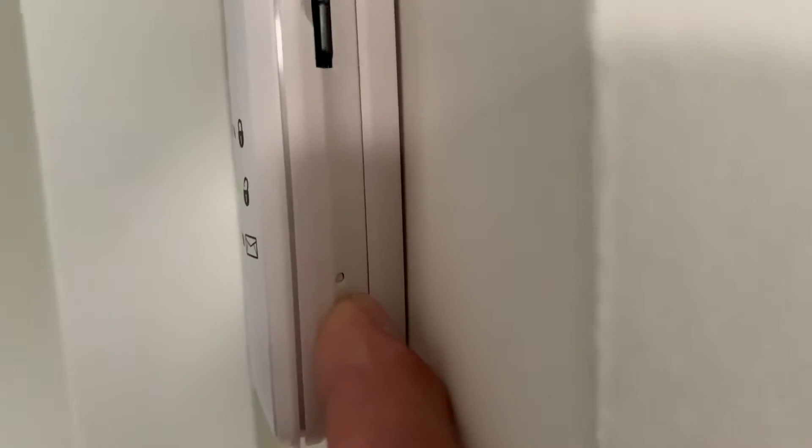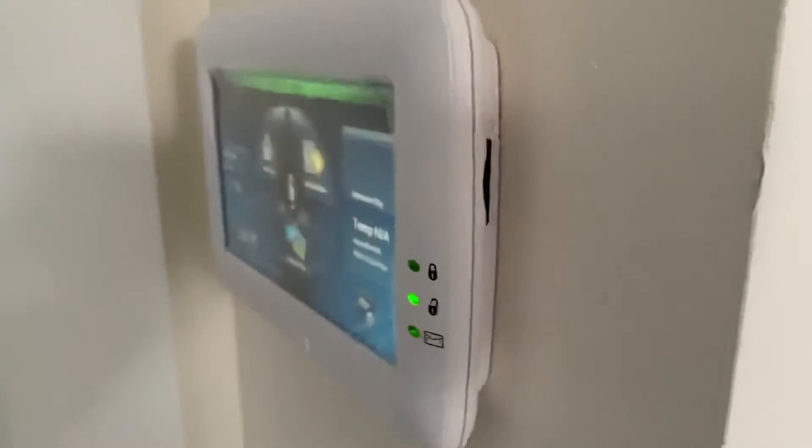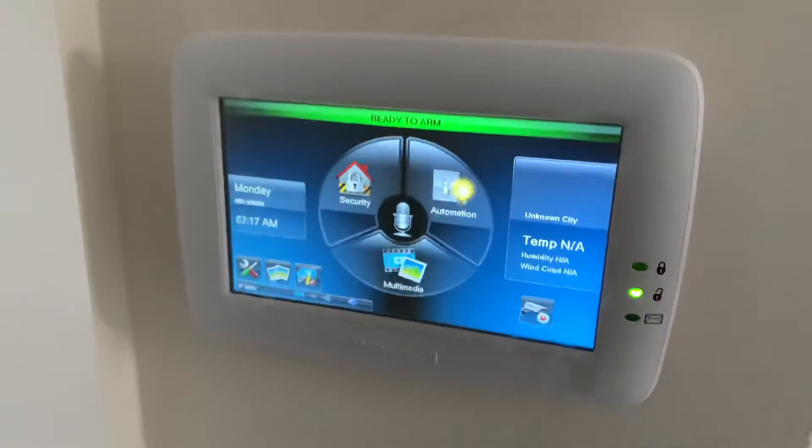On the side of the panel board where the memory card is, if you look down here it's kind of hard to see — there's a little tiny button there. It works just like a Wi-Fi reset or a modem reset.